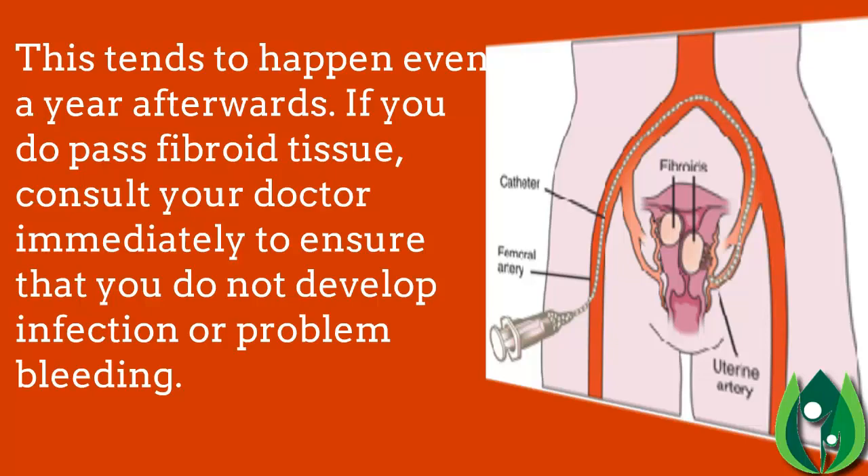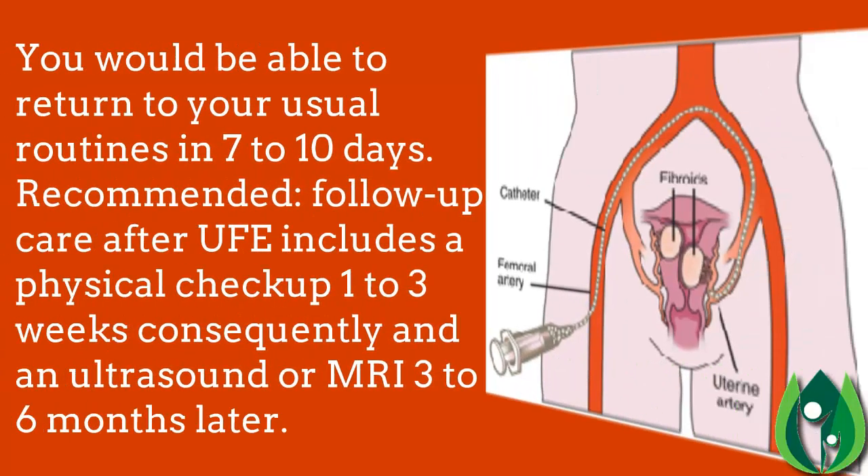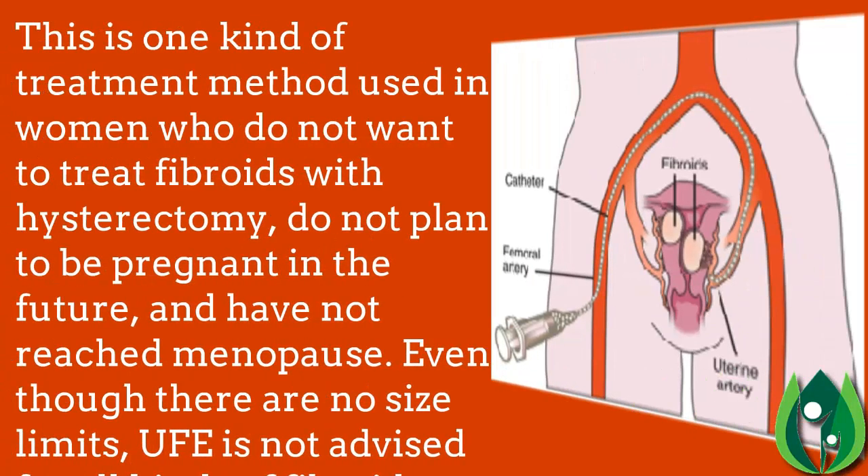If you do pass fibroid tissue, consult your doctor immediately to ensure you do not develop infection or problem bleeding. You should be able to return to your usual routines in seven to ten days. Recommended follow-up care after UFE includes a physical checkup one to three weeks later and an ultrasound or MRI three to six months afterwards.